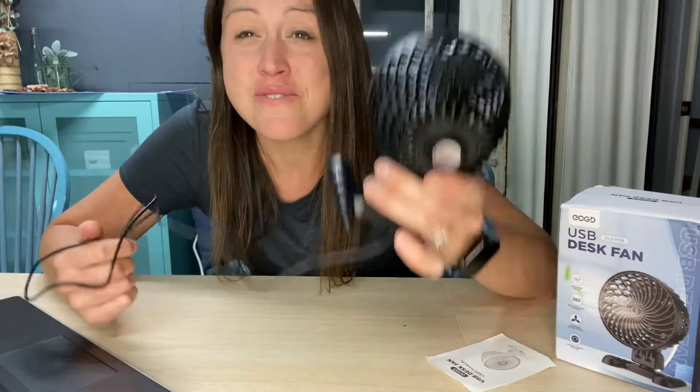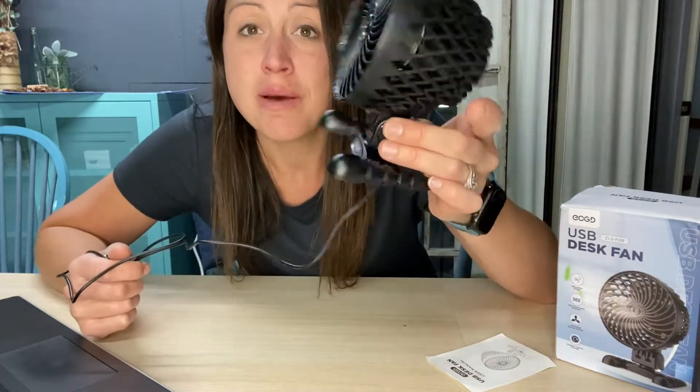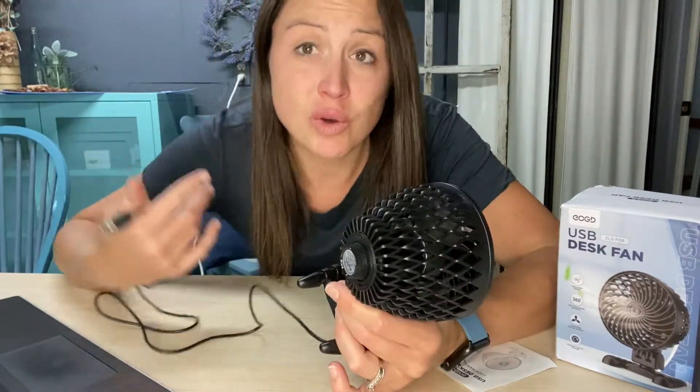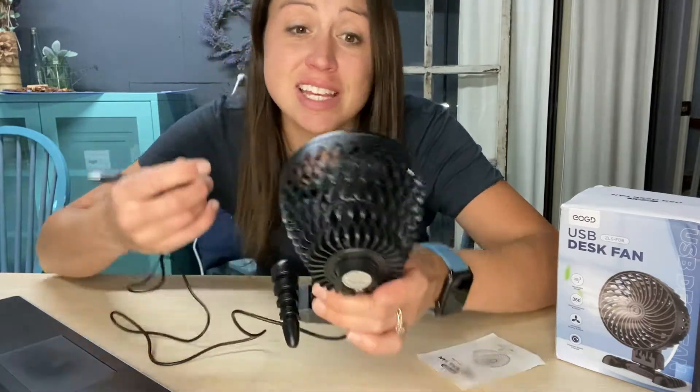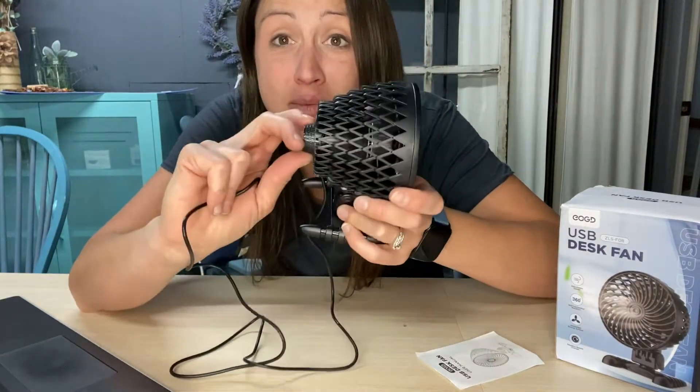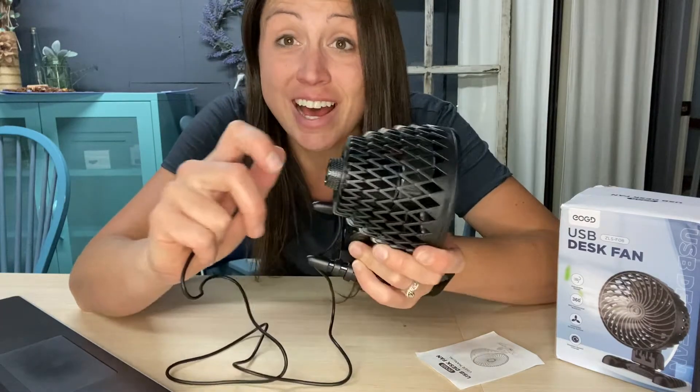This will be fast. It goes up to 12 miles per hour to get you that speed you need to really cool you down — not just to blow warm air in your face. This will actually cool you down, and the knob on the back is just a seamless turn to get your speed higher.